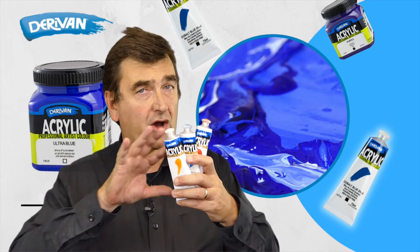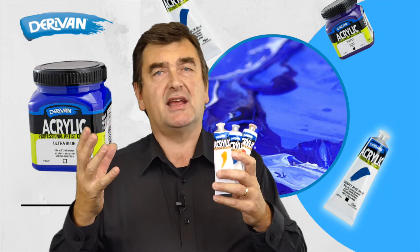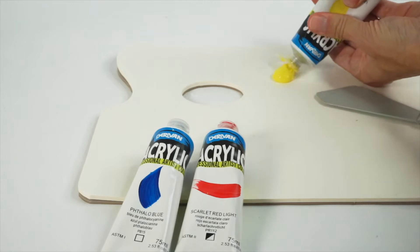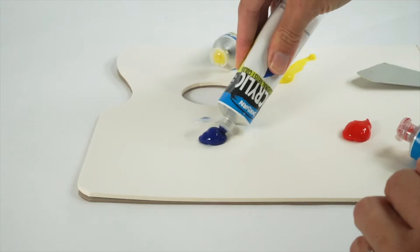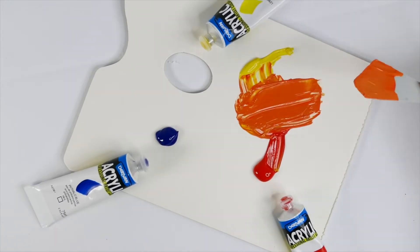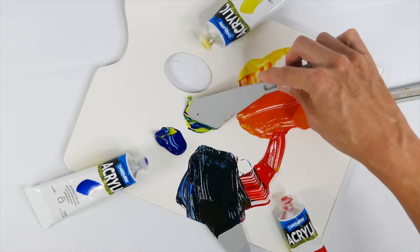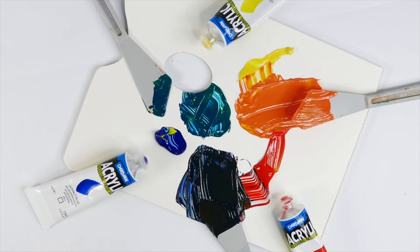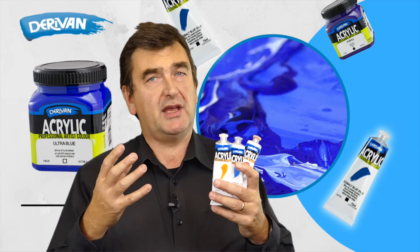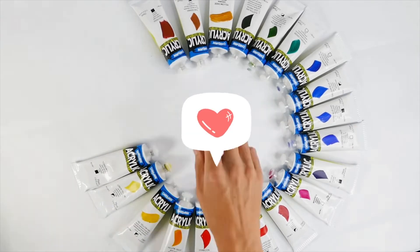Another benefit of only 24 colours is it becomes less confusing, especially for those artists just starting out with colour mixing and trying to work out what colours to incorporate and what colours to mix to get secondary and tertiary colours. The benefit of the range of colours in Derevin acrylic is that it has the full spectrum, but limits the number so it's not confusing, especially for people that are just starting to work on colour mixing and colour theory.